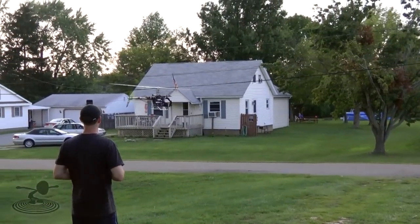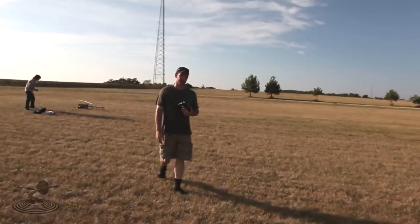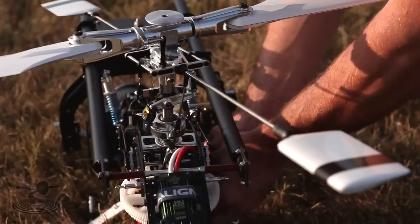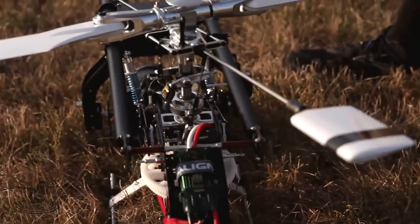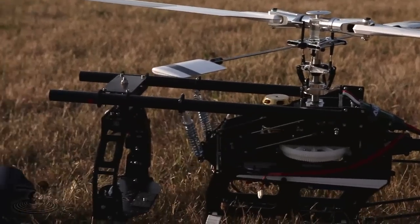I did a couple of hovers in my yard at home, but it's such a big helicopter I just don't want to take a chance of trying to fly it around the yard. So I just brought it here. Decap takes me — no doubt. I figured I'd bring it along after Flight Test today and just try to see what it would do with some more space.